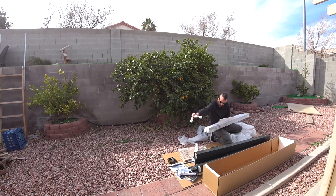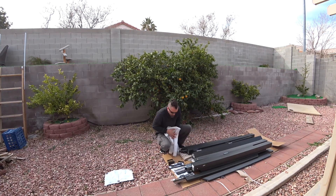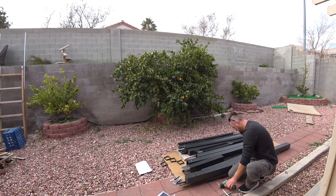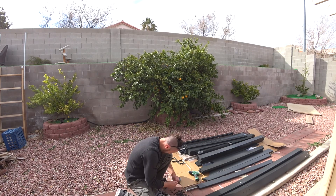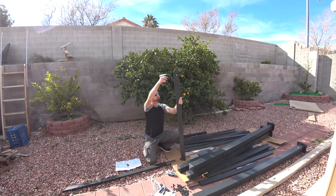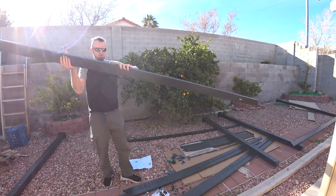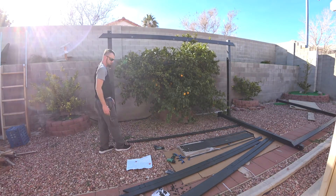First thing you have to do is take it apart, prepare your stuff, and give yourself plenty of room to work. Unfortunately, I crowded everything together and made it a little bit more difficult to put the patio cover together. Also, if you are going to assemble this on the floor, make sure it doesn't get scratched — put something under it. The box is big enough to help, but you might need something else on the ground so you don't scratch the material.